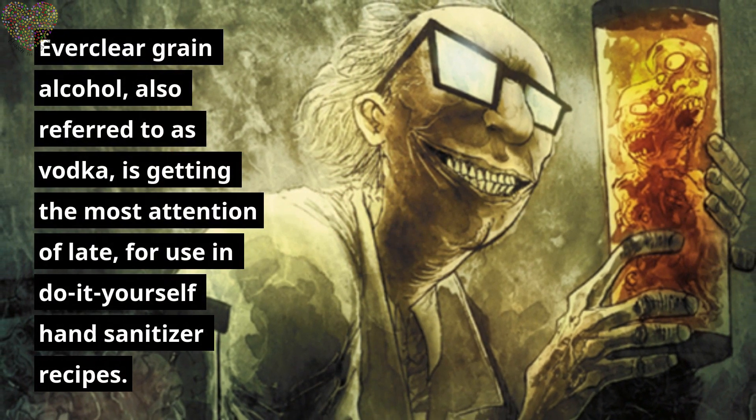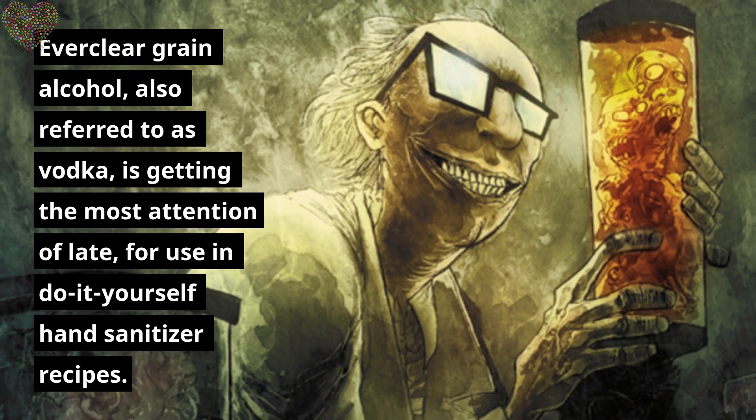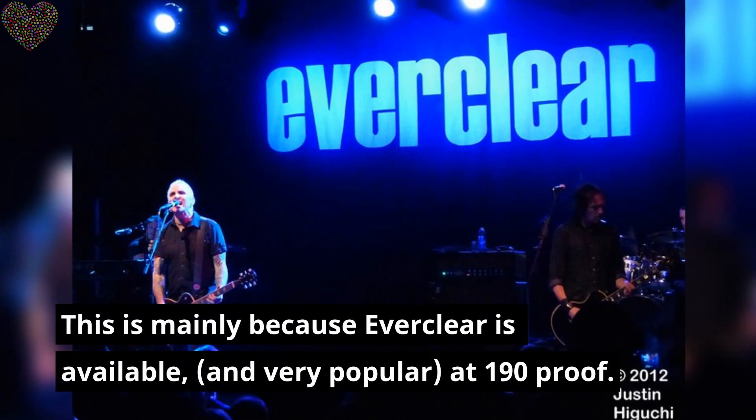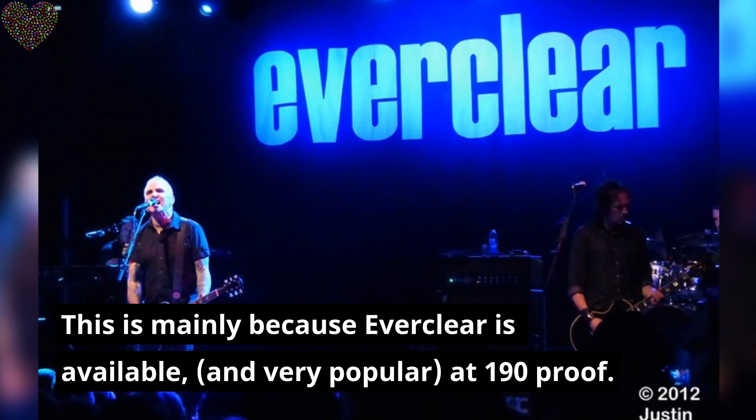Everclear Grain Alcohol is getting the most attention of late for use in do-it-yourself hand sanitizer recipes. This is mainly because Everclear is available and very popular at 190 proof.